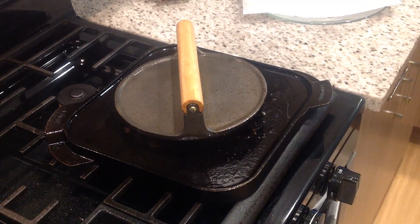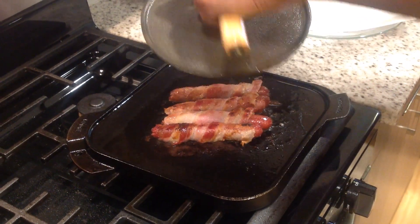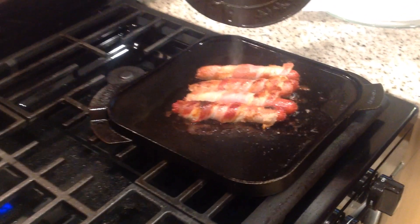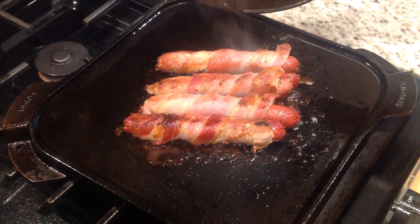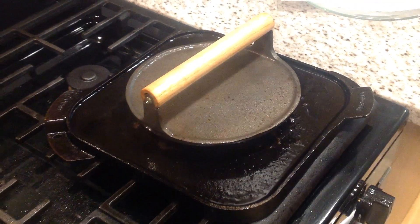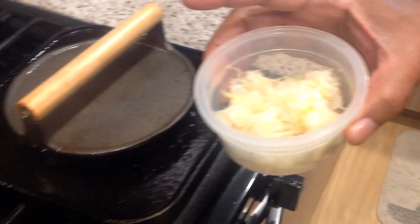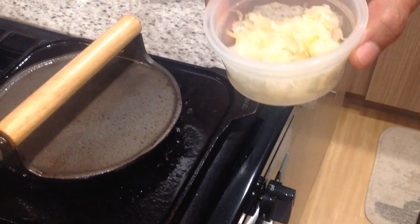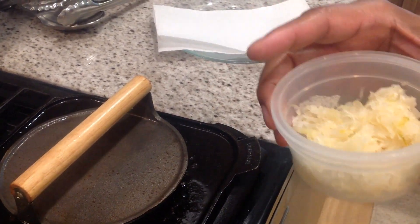The franks are doing real good. We've got the press on them — just to give you a look at what they look like as they're cooking. The bacon is going to get done both on the inside and outside, and the frank will also be cooked through. We're going to keep these on the grill a little bit longer. I've taken a little bit of the sauerkraut out and we're going to warm that up in the microwave for just a couple of seconds to warm up the kraut when we put it on the hot dogs.